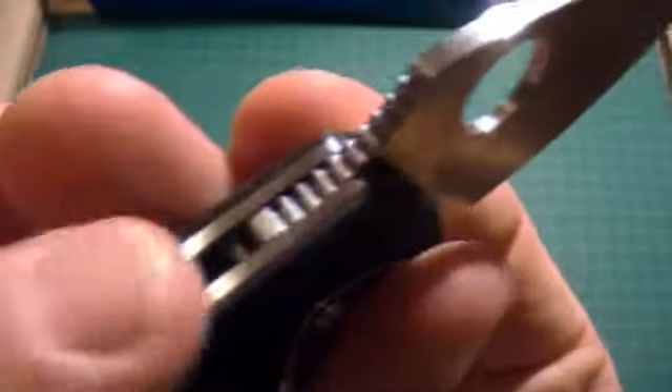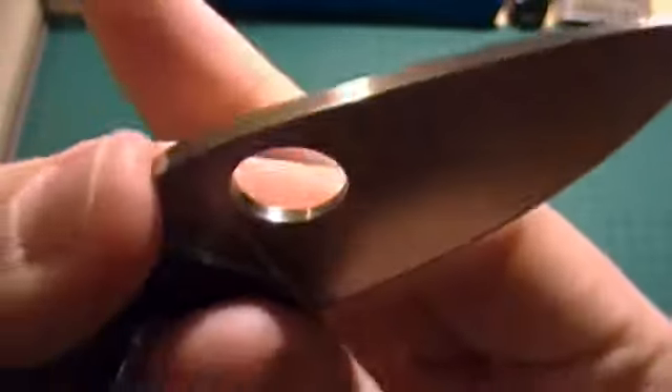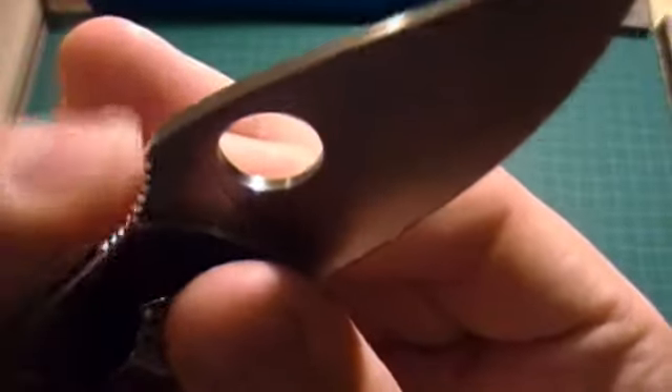I don't know why they jimped this part though — the finger doesn't even touch that area. Even if you push, it doesn't grip at all. I guess it's just for looks.